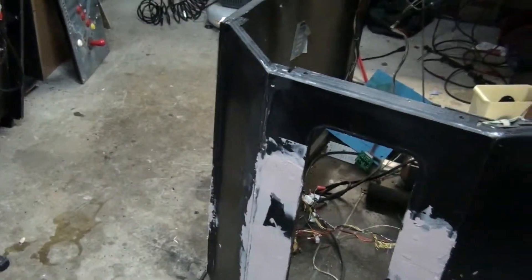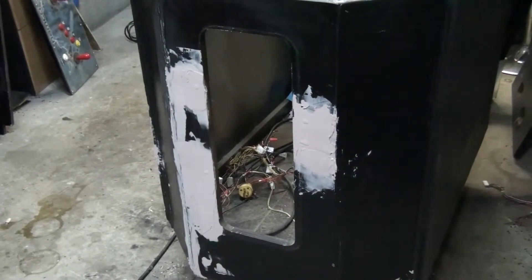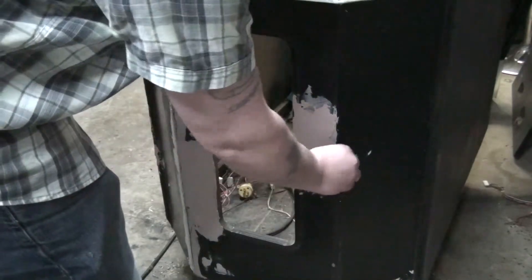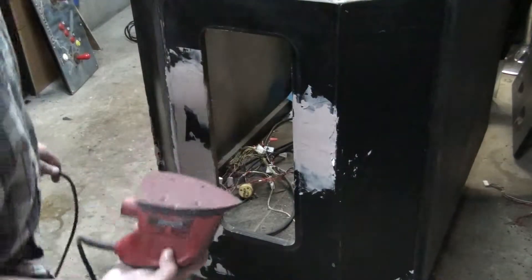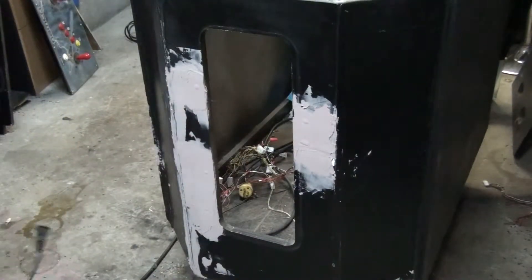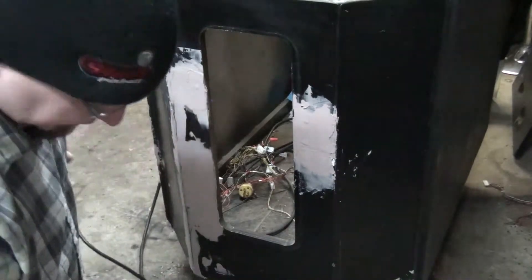We let it dry for about an hour. The can says 30 minutes, but I let it go about an hour — sometimes overnight. It's all rock hard now. There are little bits and pieces here. I'm using a pretty high grit sandpaper just to take this down. What we want to do with the sanding is get this as smooth as possible.